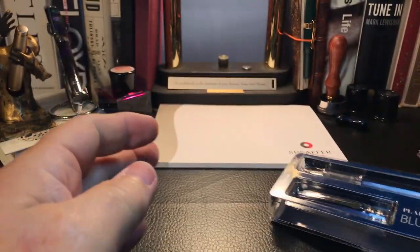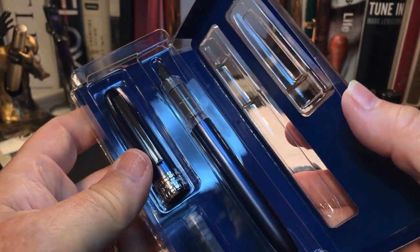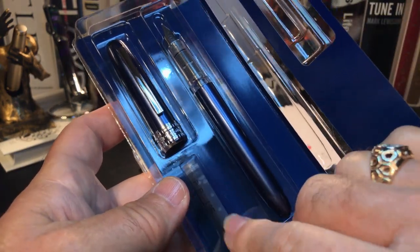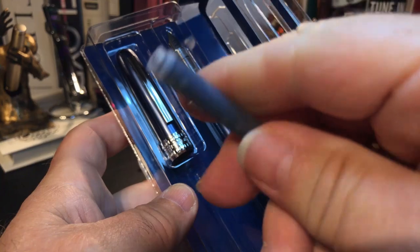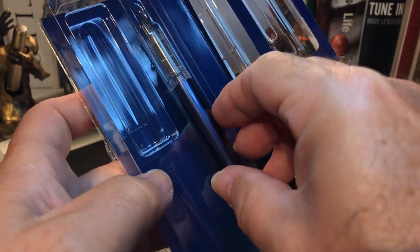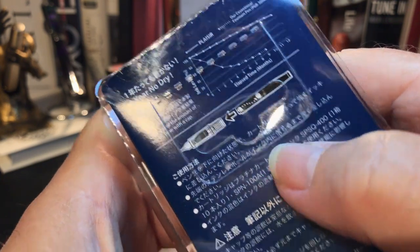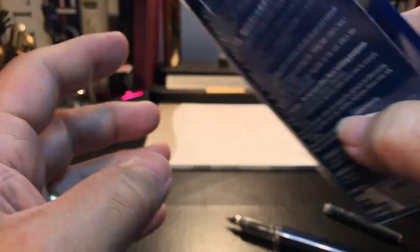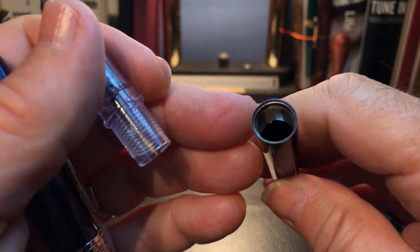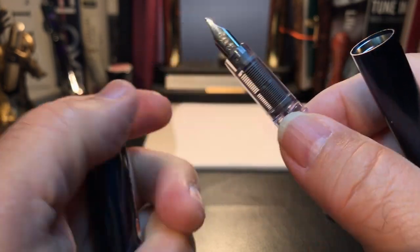Let's take a look and open this pen up. I've already broken the tape, and it has the same kind of blister pack box as the Prefonte came in. It has a Platinum proprietary cartridge in blue-black, which I'm not going to use. And here is the cap and the pen — a slip and seal, guaranteed to be able to write within a year after being capped, made in Japan. The difference of course is this more upscale pen is metal — it's like extruded aluminum.